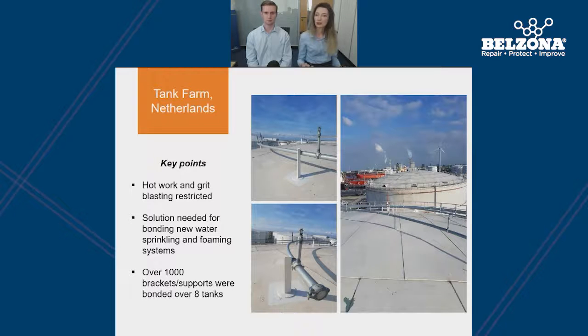In a similar case study in the Netherlands, the company wanted to bond a water sprinkling system and a foaming system on top of their oil tanks. However, once again, hot work and grit blasting were banned on site. For each tank, the substrate was prepared using a dust-free blasting system in order to achieve the right surface roughness without generating dust and any potential fire hazards near the oil. In total, over 1,000 brackets and supports were bonded onto the sides and tops of eight different storage tanks, leaving another satisfied customer.